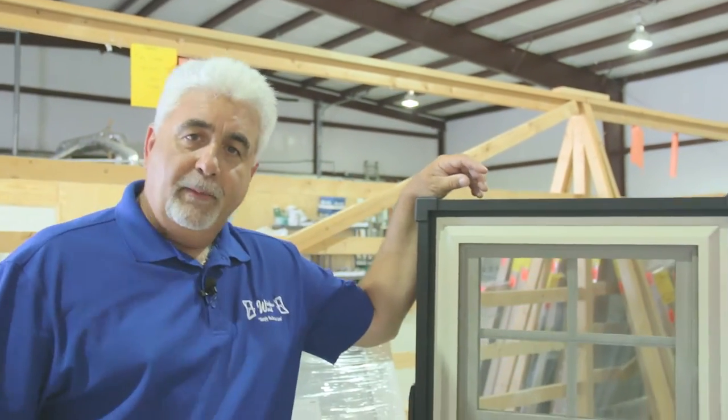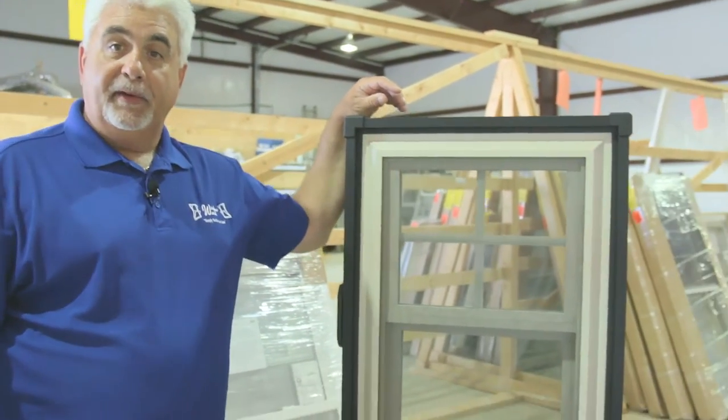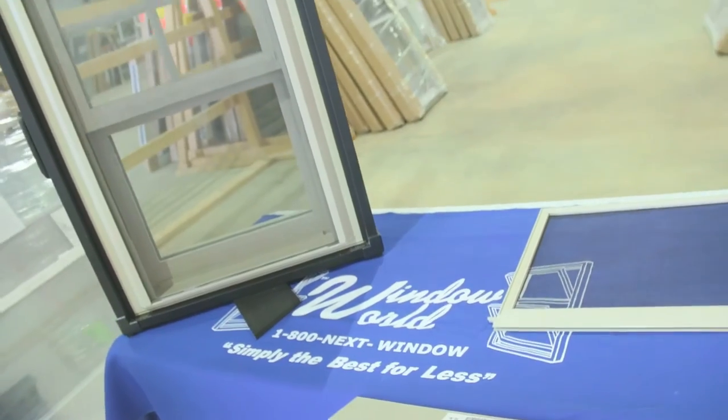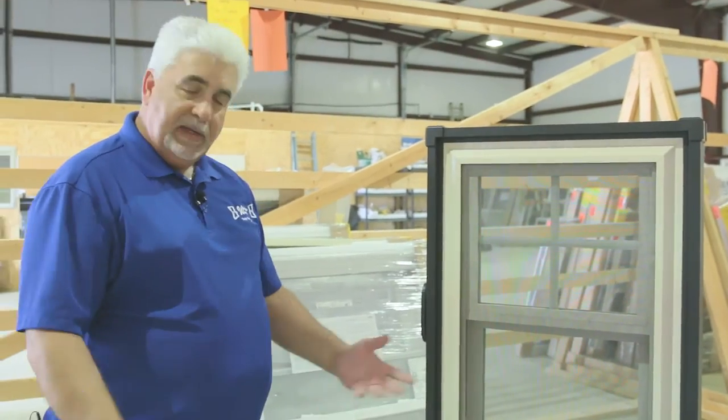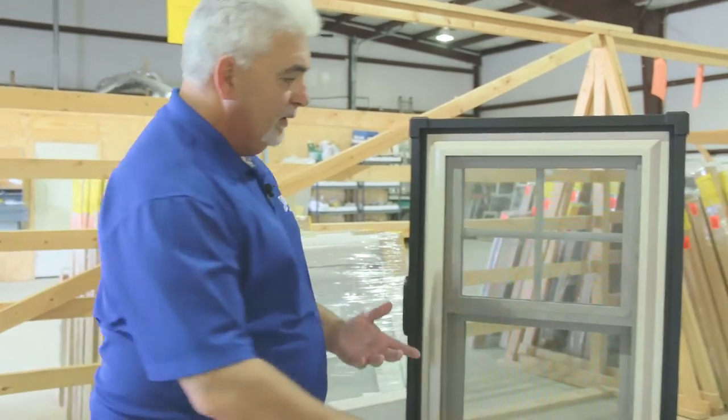Hi, I'm Bill Serrata from Window World. I wanted to share with you a new product that we'll have on the market here shortly. It's called our Flex Screen and I think it's a really cool thing. It's unique — I don't think you'll see it anywhere else but with Window World.